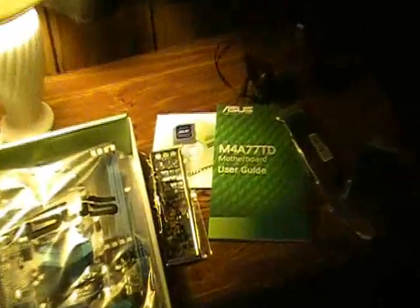This is everything that you're going to get if you purchase the board. And if you do not get any of this, you might be in trouble.